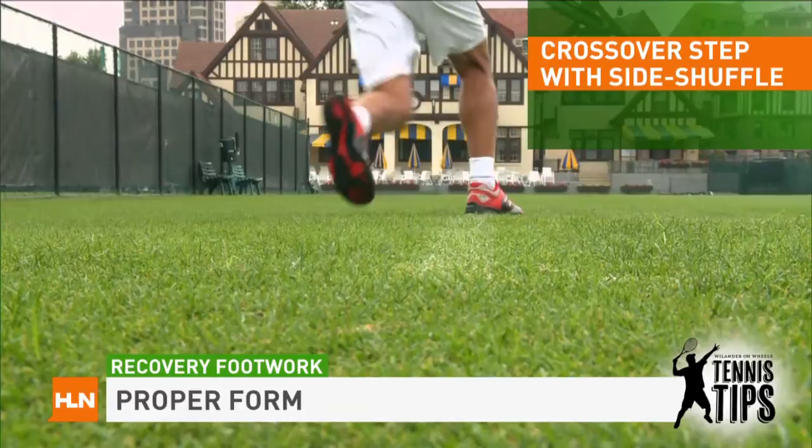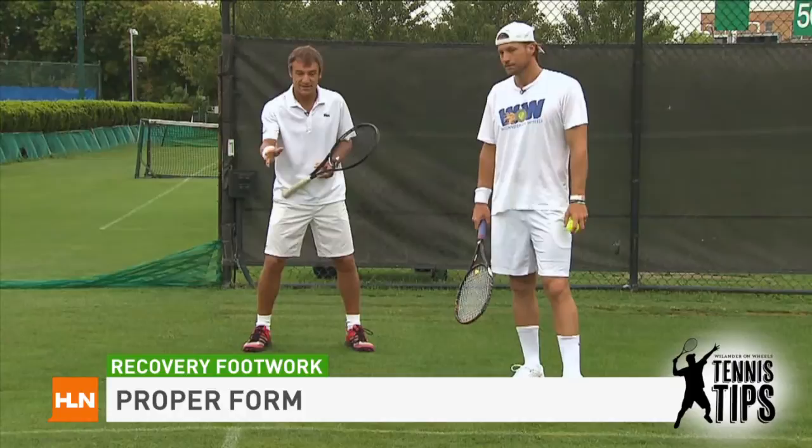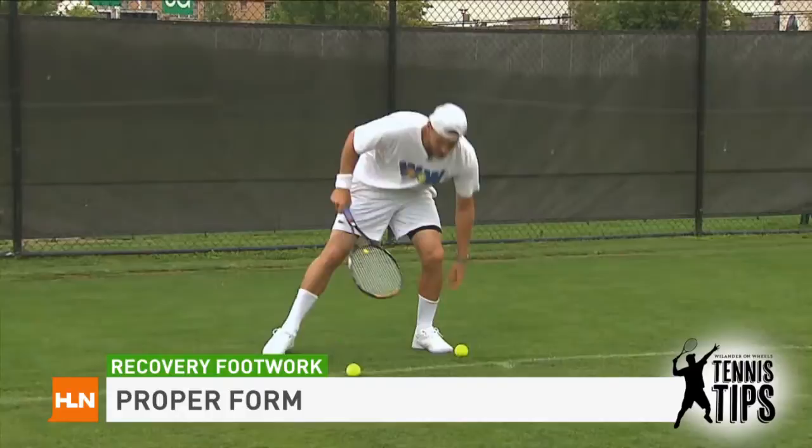When you cross over, you actually gain distance because it's a longer stride. If you happen to be late and you have to hit a forehand with an open stance, these are the two different recovery methods. This is the old school with the regular side shuffle — you get to here. But with the crossover step, you get to here. This difference is massive as far as taking away your opponent's time.